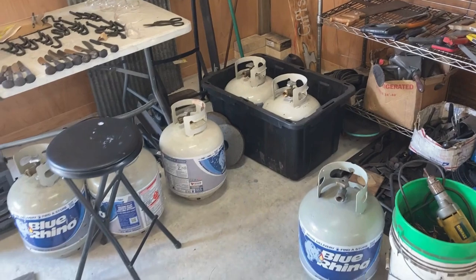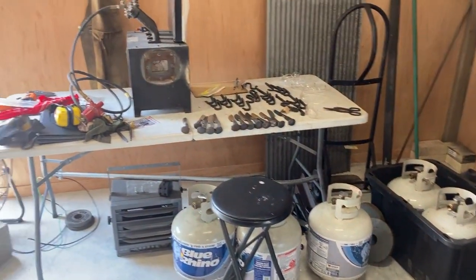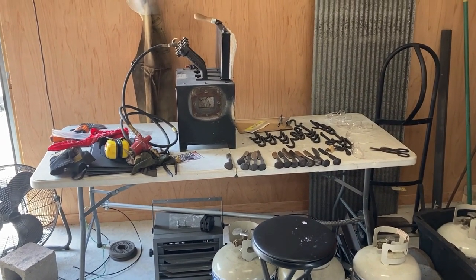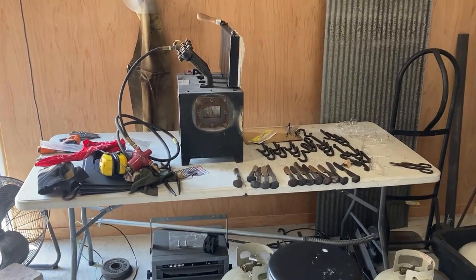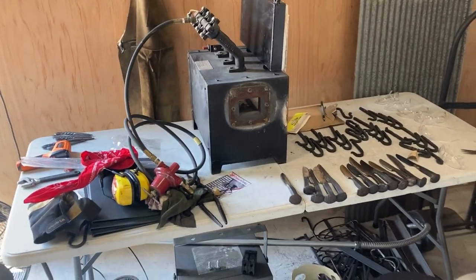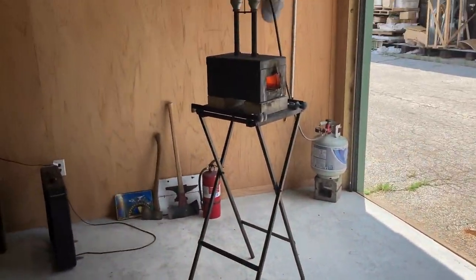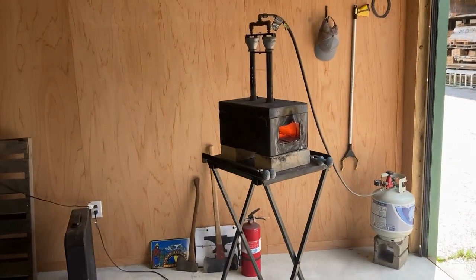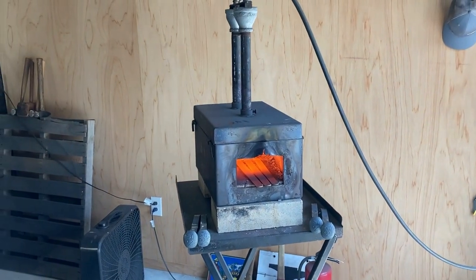Plenty of backup fuel over here — we've got that separated from the flame source. And then we've got a clutter table at this point, but it'll get cleaned up before class tomorrow, with another forge and some examples of past projects. We've got a fan there on the floor. That 360-degree view brings us back to the forge — we're nice and hot, so I'm going to shut this off and get back to work.